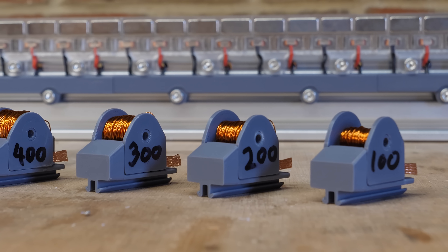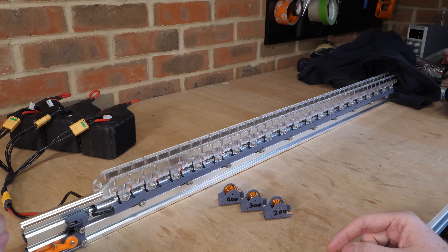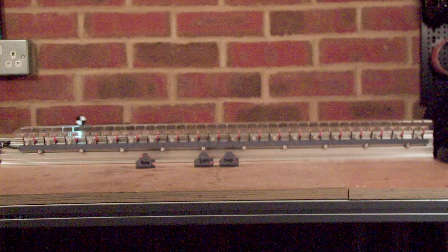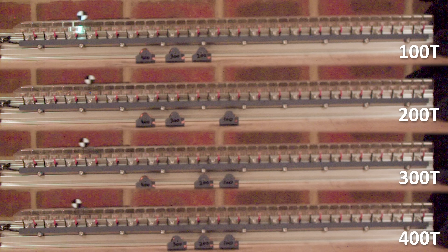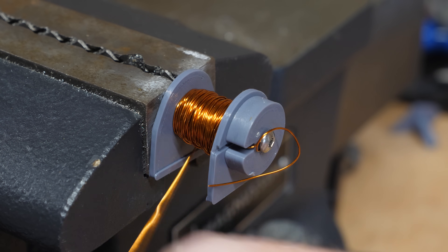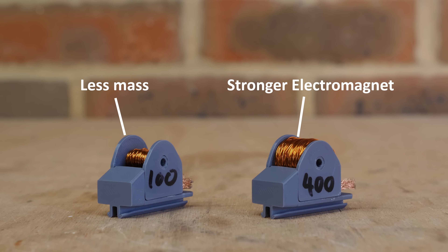I built four new sleds, each with a different number of wire turns per coil, ranging from 100 turns to 400 turns, to see how this affects speed. To measure speed accurately, I printed a tracking marker that can be mounted to each sled and filmed in slow motion, then imported the footage into video tracker software to measure its speed along the length of the rail. I repeated this test at 16 volts, 32 volts, and 48 volts. Aside from the sparks getting larger with higher voltage, it's clear the 200-turn sled always wins the race. In theory more turns of wire should create a stronger electromagnet, but this doesn't take into account the mass of each coil — the 400-turn coil is far heavier than the 100-turn — so it's a fine balance between the strength of the electromagnet and the mass of the sled.